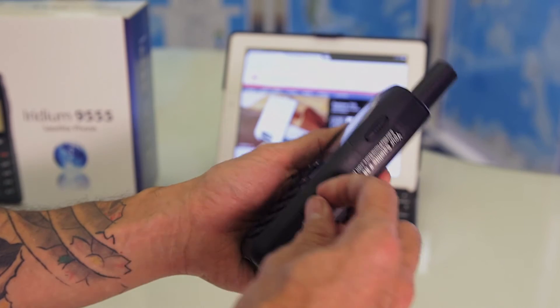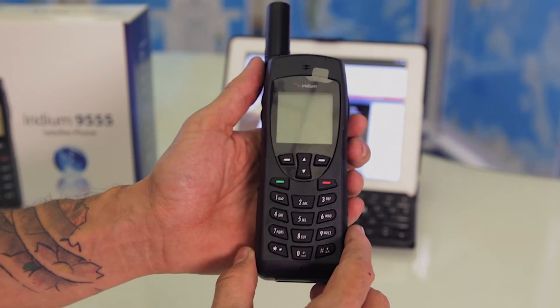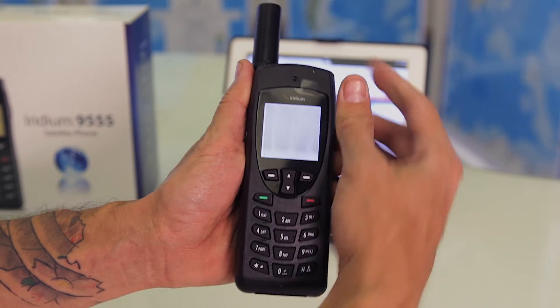On the right hand side you'll find the port for a headjack. Located at the top of the phone you're going to find a recessed power button. Simply press and hold down the button until the phone power is on.